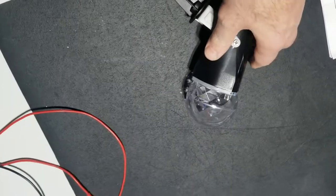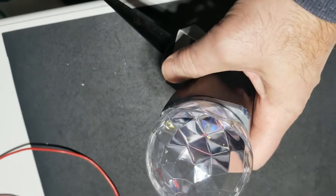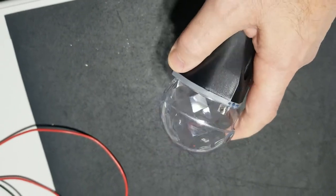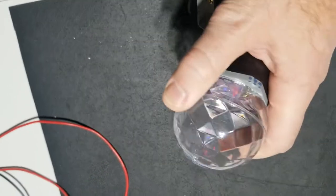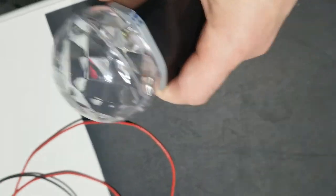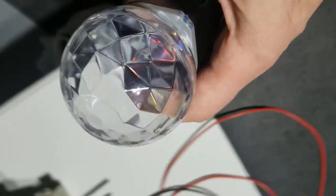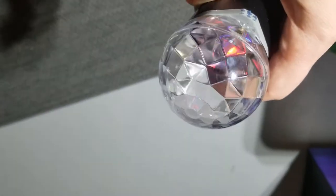I plugged this in and it wasn't working. There's a rotating mechanism in there that shines a light through this — it's kind of like a prismatic sphere that shines light on the wall. It's a cheap Christmas decoration instead of putting up lights on the outside of the house. Something I would do, save effort.